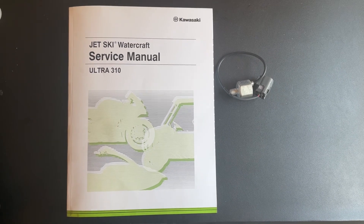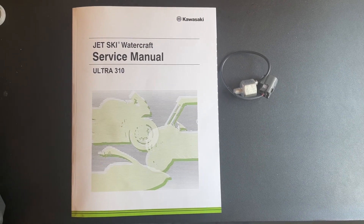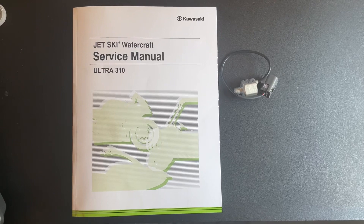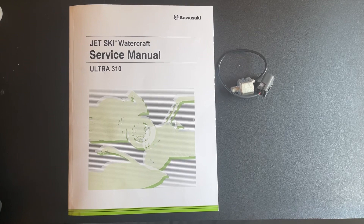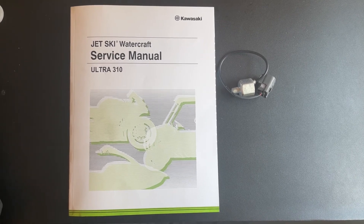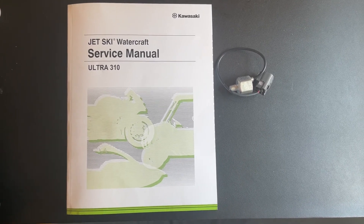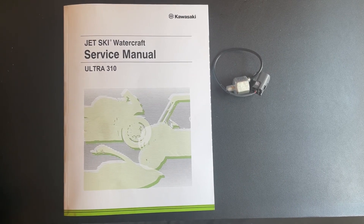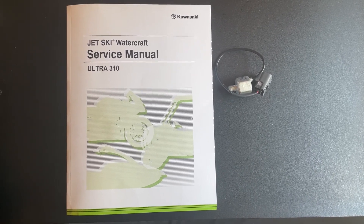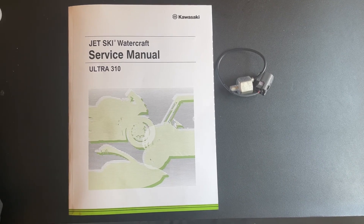I've been hearing a lot of individuals reporting code 69 errors, so I wanted to clarify and provide some documentation on how to diagnose and fix this error directly from the Kawasaki service manual. This isn't wizardry, this isn't made up — this is the procedure directly from Kawasaki on how to diagnose and repair a code 69 knock sensor malfunction.